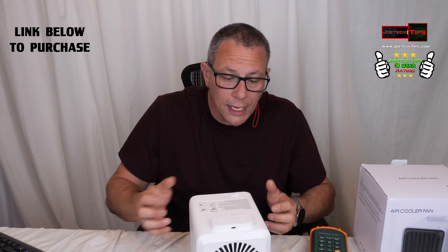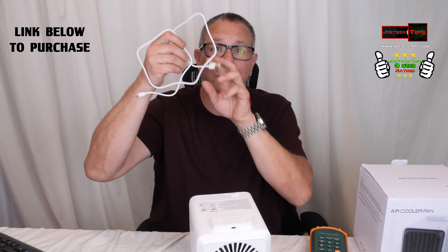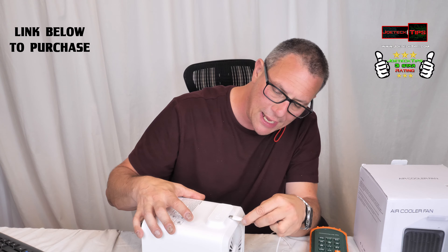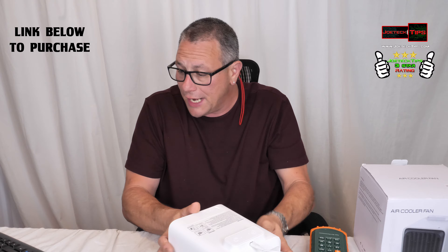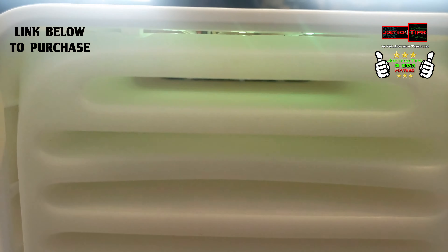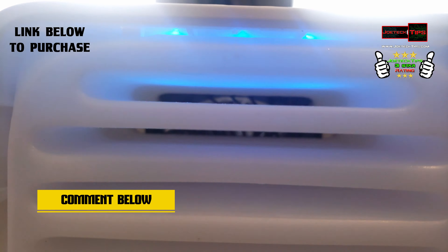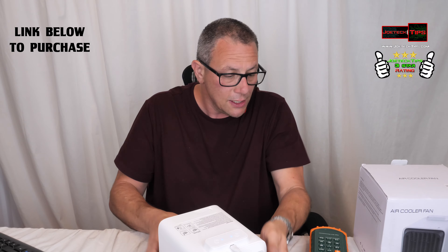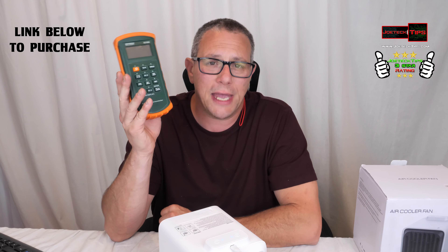It is USB powered and comes with the cable — it uses a USB-C port in the back. It's also LED, which is pretty cool. I'm going to turn it on now. You can't really see the light with the current lighting, but it is LED.